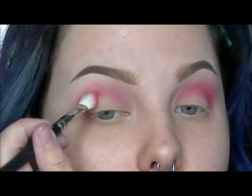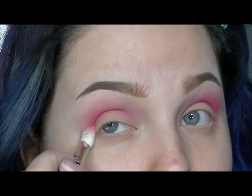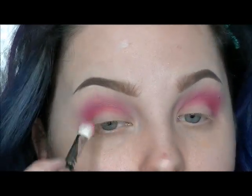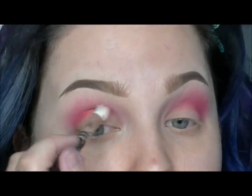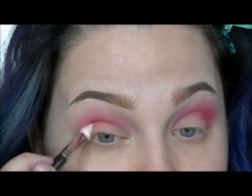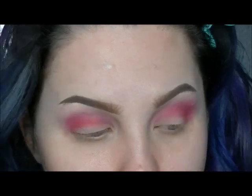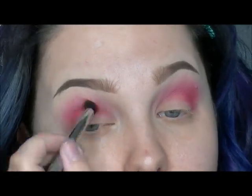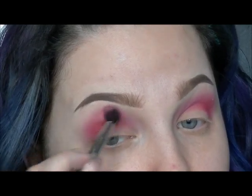With a MAC 217 brush, I am applying this Brick Red color from the Morphe 35B palette, just deepening the crease area. And then buffing it all out again with the clean blending brush.